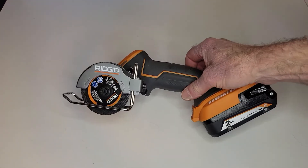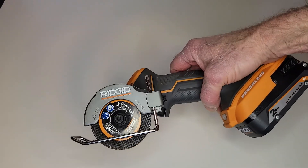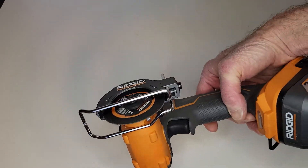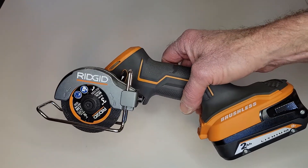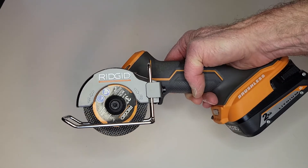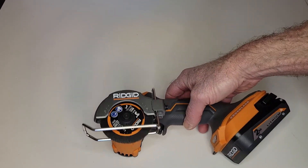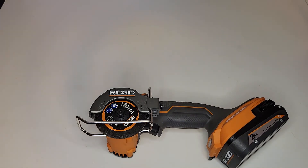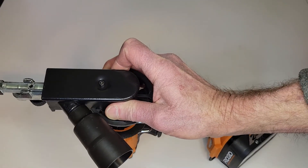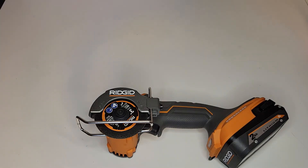The other thing I picked up recently is this Rigid 3-inch cutter grinder — comes with cutting wheels, comes with grinding wheels. It uses the same 18-volt batteries as all my other Rigid tools. What I'm thinking about doing is something similar to the band file sander for my large Rigid angle grinder, although I would use a smaller head and mount it in a different position to make a different form factor of a band file sander.